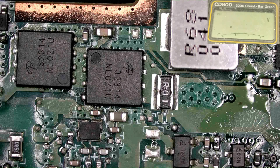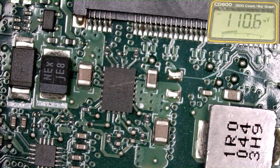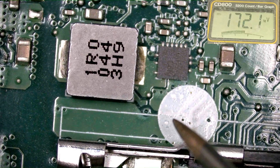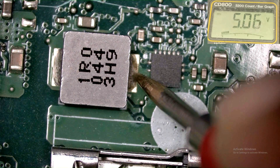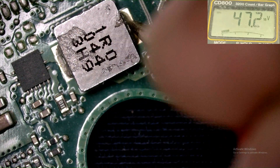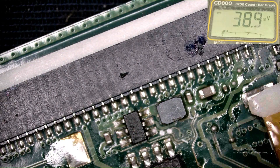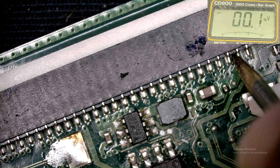Checking the 5V — yes, 5V is present. This is the 5V regulator. Here also 5V is present. This is the regulator for 3.3V — present as well. This one is the power switch, and 3.3V is okay. This is the ground.